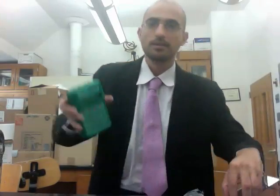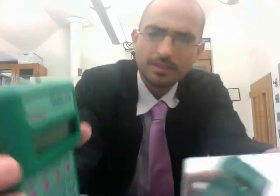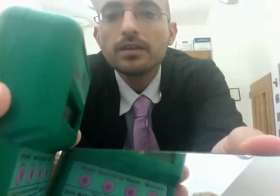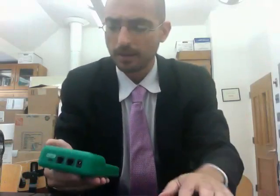This is the photogate timer. The filming switches everything around because of reflection, but if I use a mirror you can see it. The buttons are mode, start, stop, reset, and memory. The only ones we really need to worry about are reset, if you take a lot of data points, and mode.